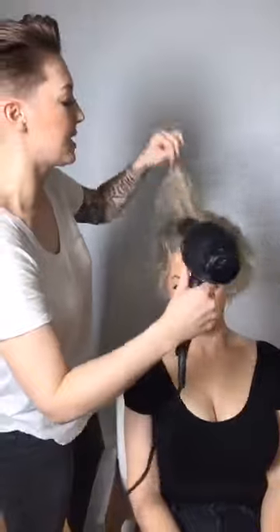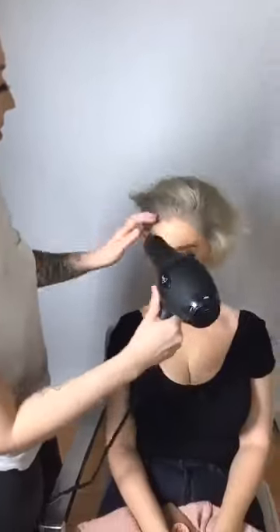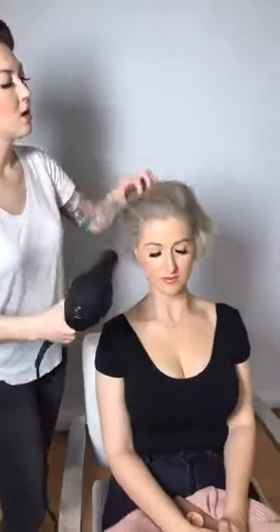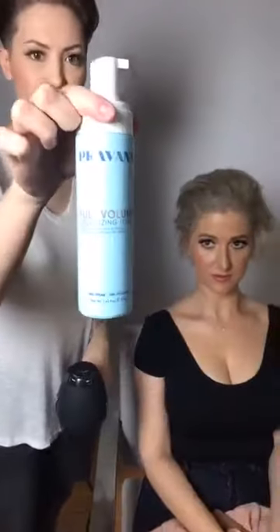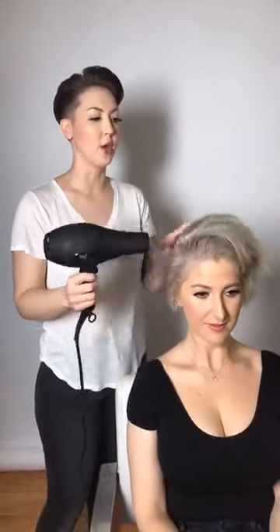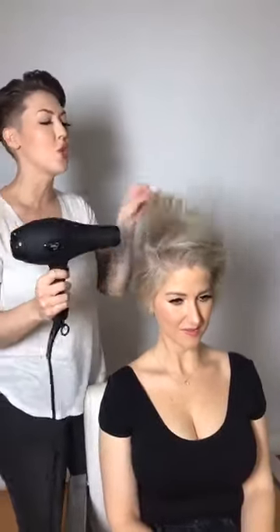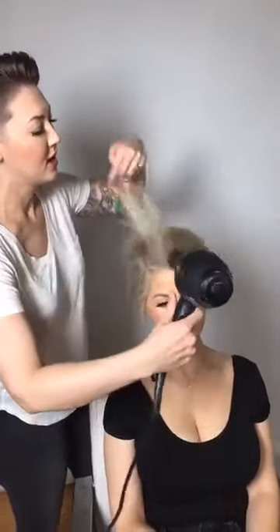I want to get this a hundred percent dry. The product we've used so far is just the Pravana Full Volume — it's super lightweight, you can't feel it in your hair, but it gives you really great volume. Erica and I call ourselves 'team five hairs' because together we only have five hairs. That's one reason why both of us cut our hair short — we can get so much more lift, volume, and body out of the little bit of hair we have.